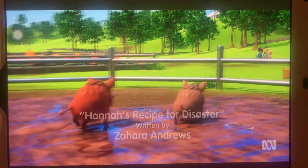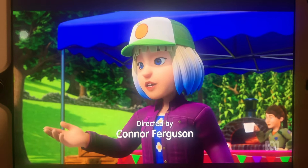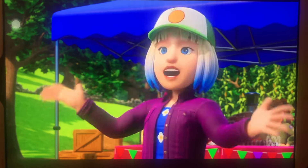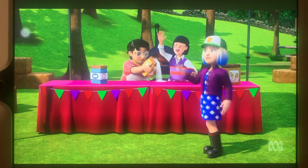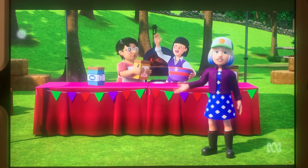Thank you all for coming to support our bakers. I am pleased to announce that the annual Ponty Pandy Bread Baking Competition has officially begun! Give it up for team number one, Mrs. Chen and Bella, two previous champions who are baking a very traditional cottage loaf.